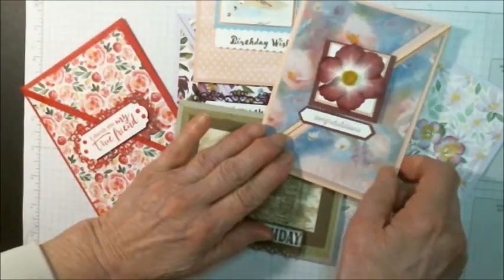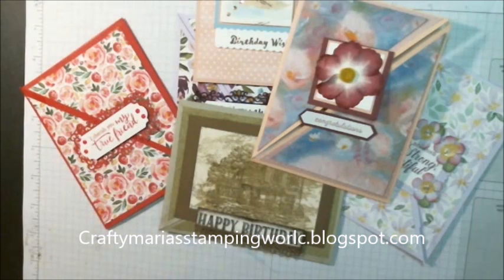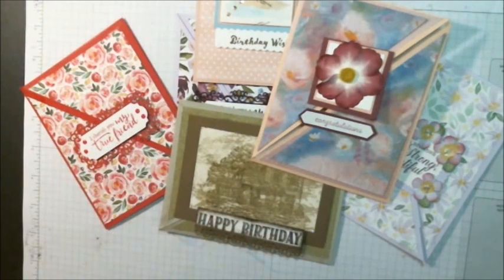Here's the card we made today. If you have any questions, write them down below. I'm Maria from Crafting Maria's Stamping World, and all of the products used to make these cards are available in my online store — I will put the link below. Thank you for watching.